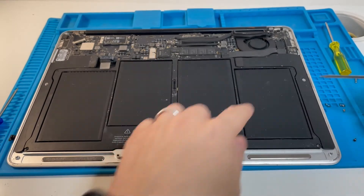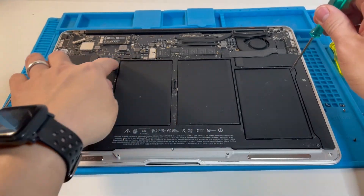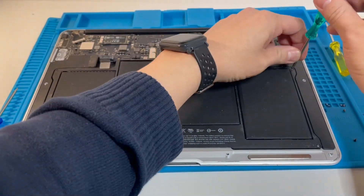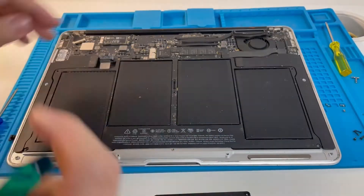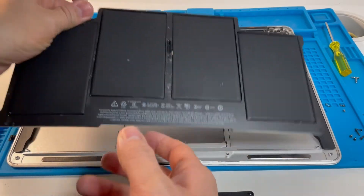There are five screws in total — one, two, three, four, five — that we need to remove. The top three are longer.